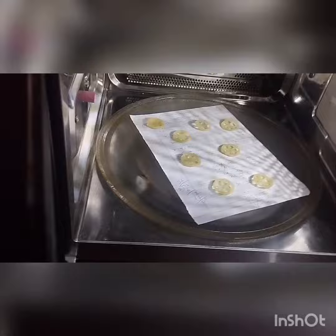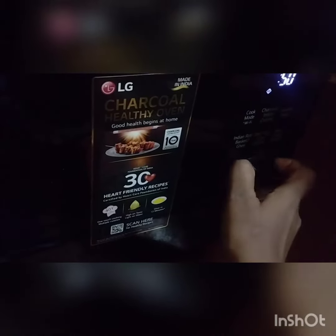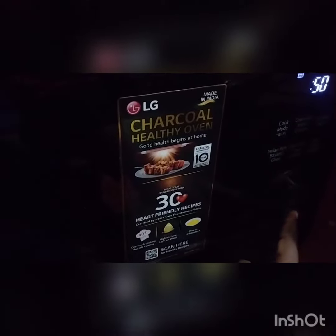For the settings, just go for 900 watts and press start for 50 seconds. After 50 seconds, I will press the start button again.